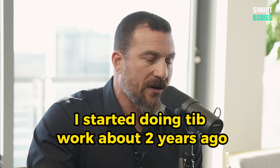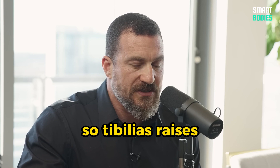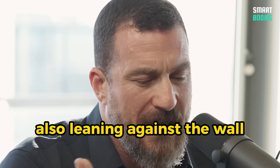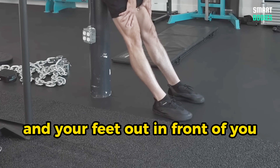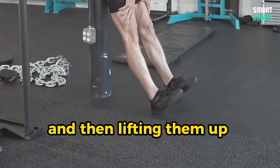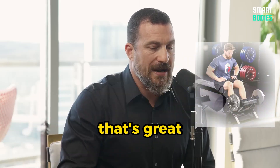I started seriously doing tib work about two years ago. You can do tibialis raises leaning against a wall at an angle, with your back against the wall and your feet out in front of you, heels on the ground, touching your toes down and then lifting them up for repetitions of 25 to 30. Or if you have a tib raise machine, that's great.